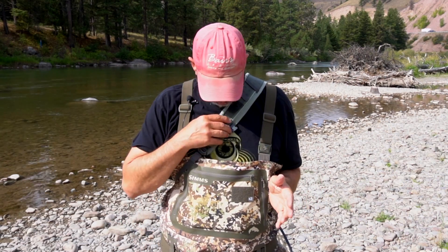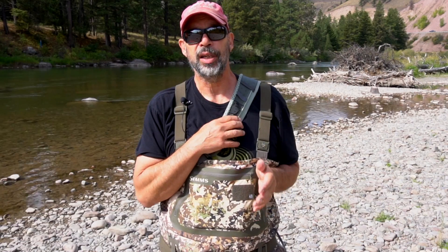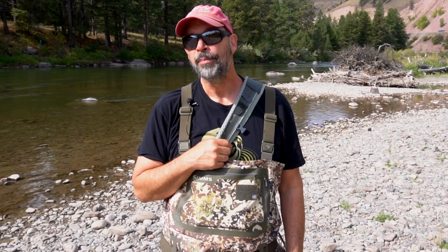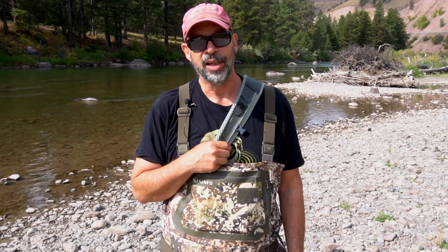So super versatile, super comfortable. I like this pack a lot. If you're in the mood for a new pack, get out to the Orvis store or local fly shop and check it out. I think this thing will serve you really well. Thanks for tuning in to Ginga Gasoline and stay with us for more tips, tricks, how-to, and gear reviews.